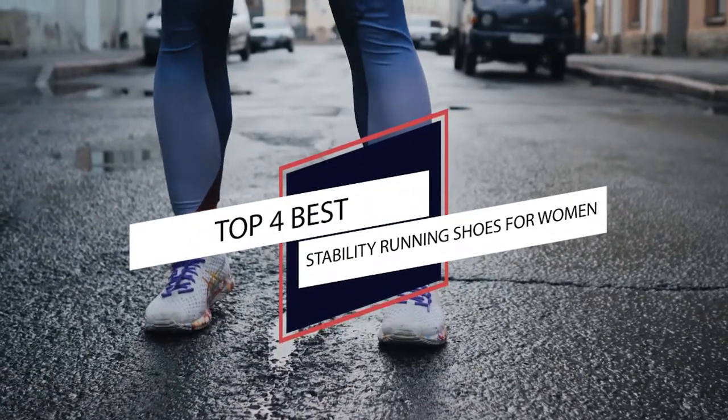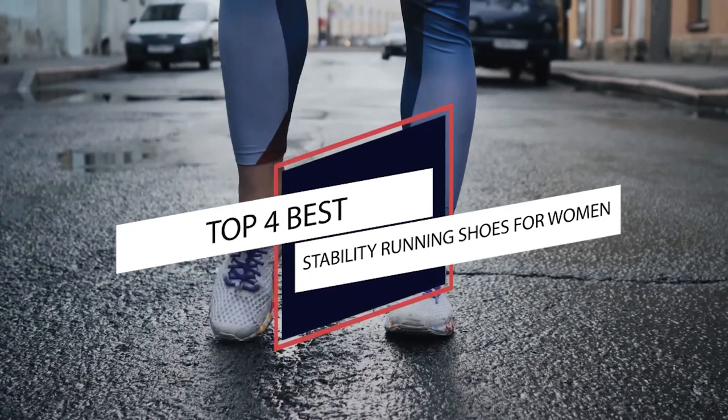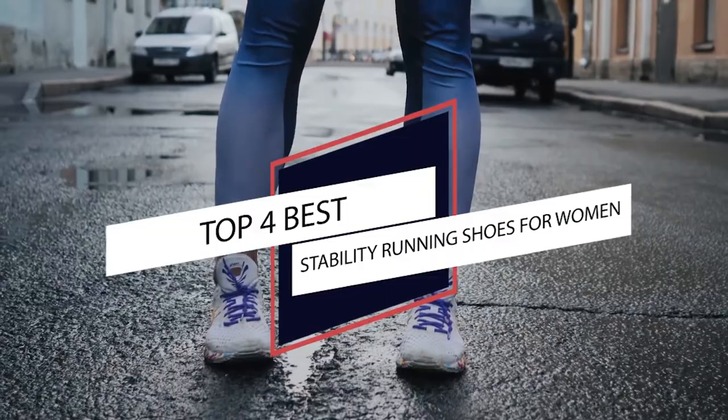Women with mild to moderate overpronation need running shoes that help to maintain their stability. Here are the best stability running shoes for women that work to fit their fitness goals and needs.